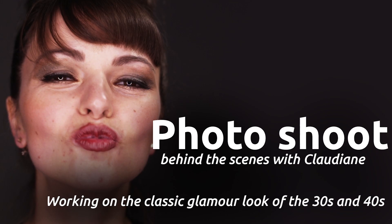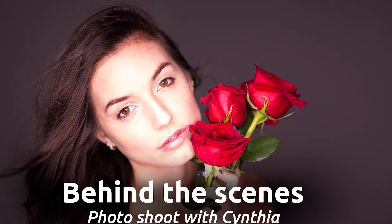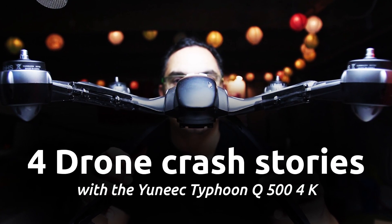Also, photo shoots with Claudian and Cynthia are already done — you can check them out on my channel, and I'll leave links for those videos as well. Also, my drone crash stories — I have four stupid drone crash stories that came out and people are liking it, laughing at me, which is pretty funny. Also coming are cinemagraphs with Cynthia. I've decided this year to get into cinemagraphs. Check those out — it will be really worth it.